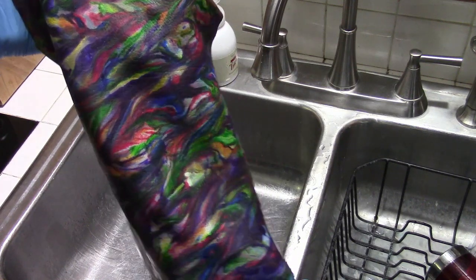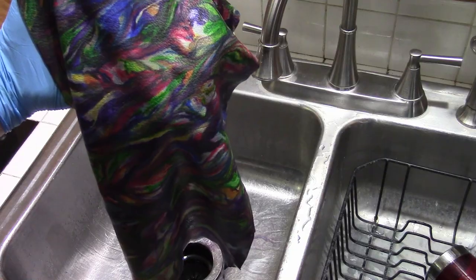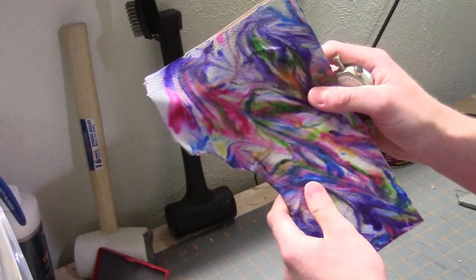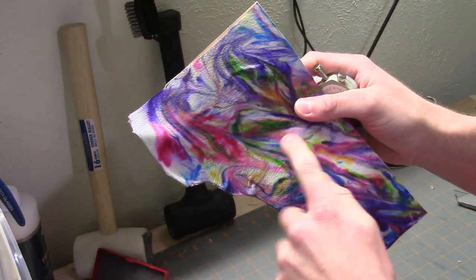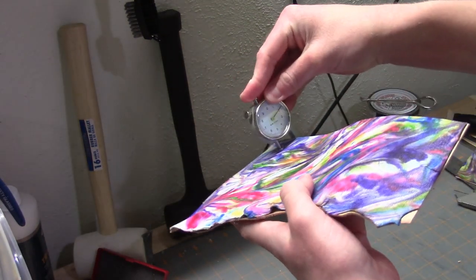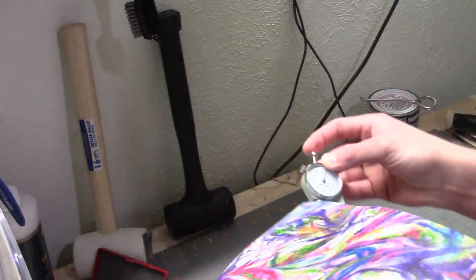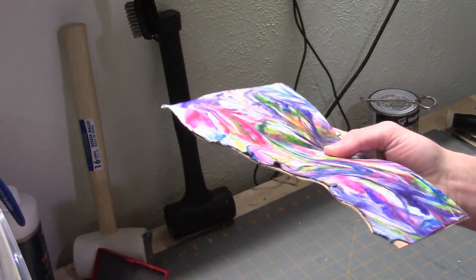I'm going to set this off to the side, let it dry, and then we'll go to the next step of making something. I've attached the sheepskin to a backing of some veg tan, and it's around two millimeters — about a five ounce leather — that we will be working with.